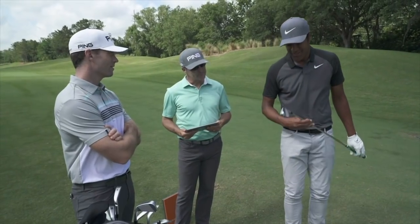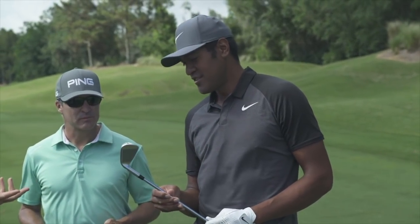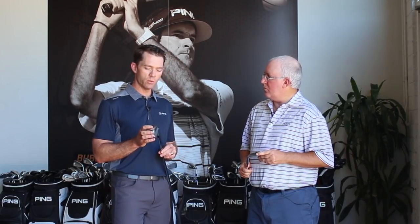That looks incredible. Holy cow — like a true blade. It's got the look and feel of a true blade, but it's gonna be kind of mind-boggling because it's built with a lot of technology like a metal would, and in a way that's totally unique and can help players play better golf because the iron goes so high in the air.